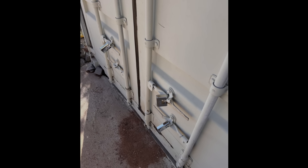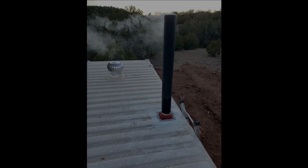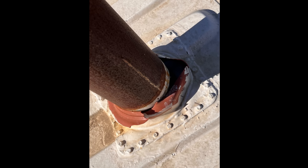Heavy-duty ABUS locks were installed on the doors to maximize security. A wood stove barrel conversion kit was used to convert a 55-gallon steel barrel into an economical wood stove. Single-wall pipe was used with heavy-duty silicone flashing. Using a knife instead of scissors during installation led to the silicone being nicked, which caused the silicone to split years later.